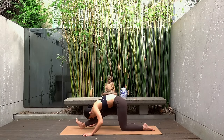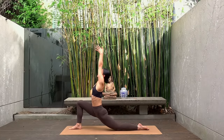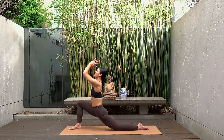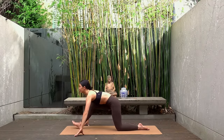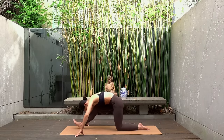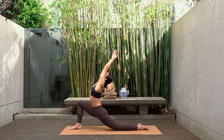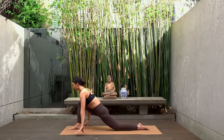Let's go back to that flow now. Inhale shift your hips forward, lift your chest, finding your low lunge. Exhale hands to the mat, shift your hips back, straighten your front leg — so one breath per movement. Inhale come up, exhale shift back, fold over your right leg, finding your half splits.